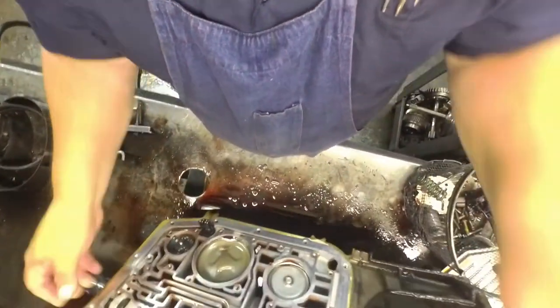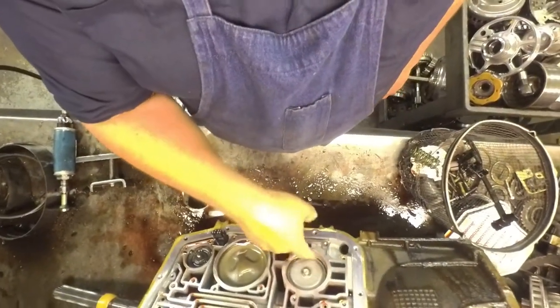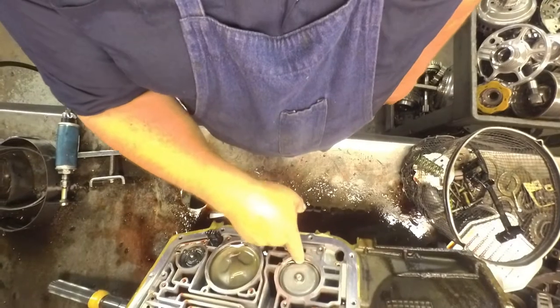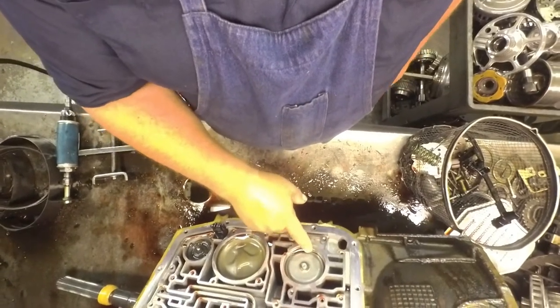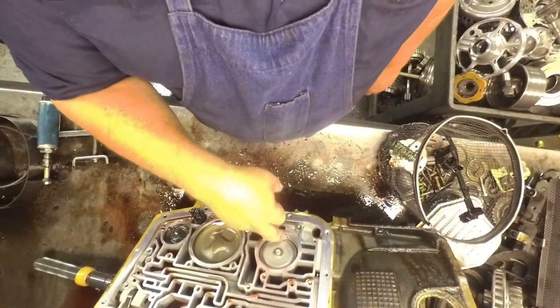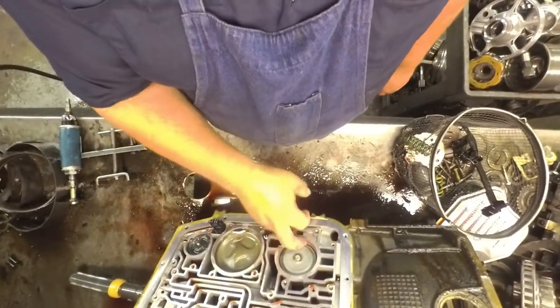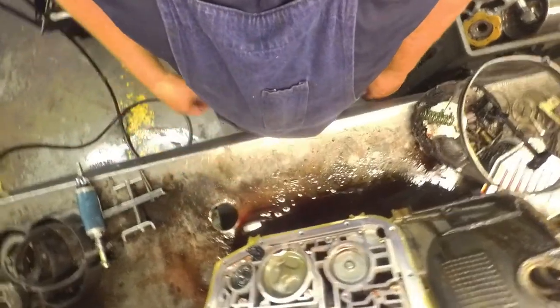4R70W, got the snap rings broke. Actually both ends are broke off. A lot of times if just one end is broke off, I can push down on it, get my snap ring pliers in there and pop it out. But definitely can't do that when both sides are popped out.